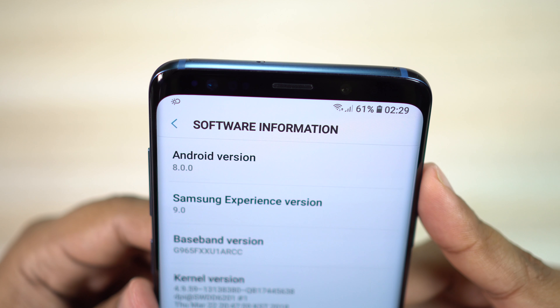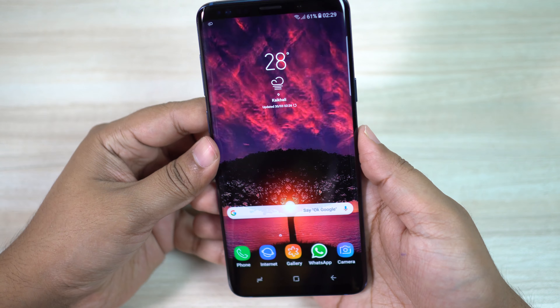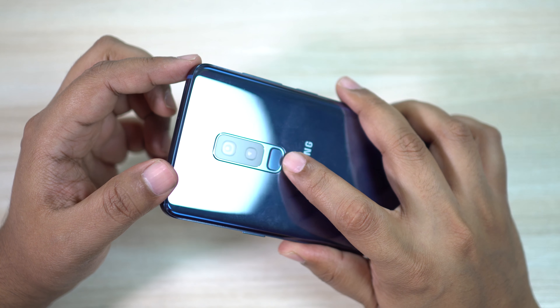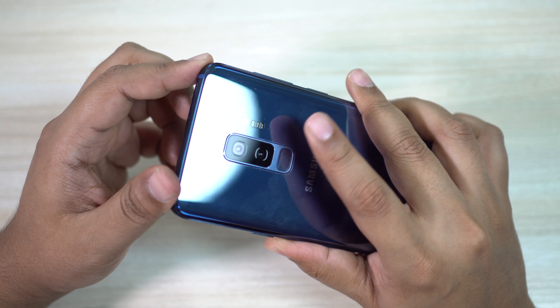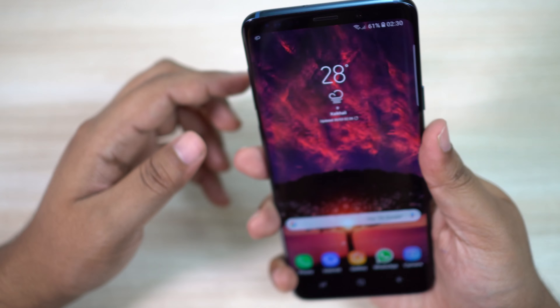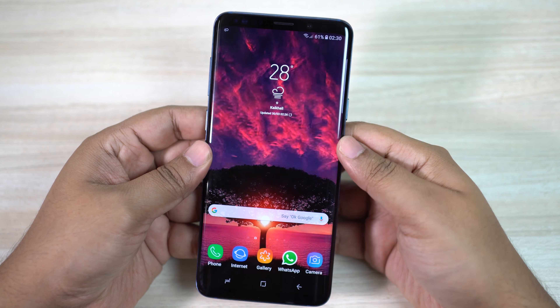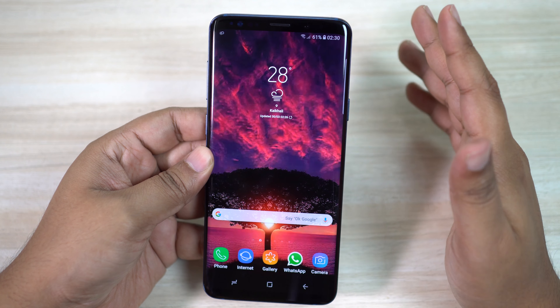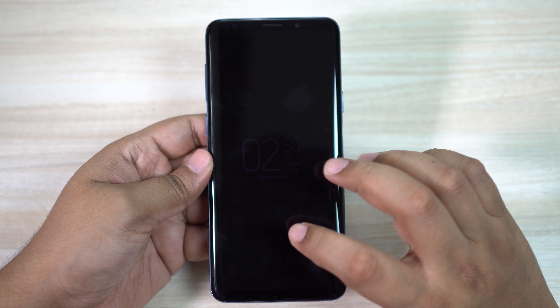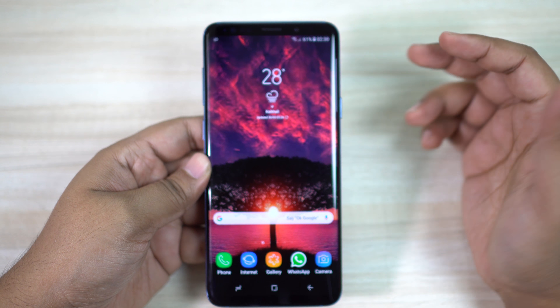Sometimes on the dialer, calls don't go through and after trying three or four times it responds 10 or 15 seconds later. There's also no separate favorite contacts tab unlike stock Android — I have to swipe to contacts, but swiping opens the messaging option. So I've disabled the swipe-to-call and swipe-to-message option to access my favorite contacts, which is a bit annoying. I hope Samsung adds a favorite contacts tab.